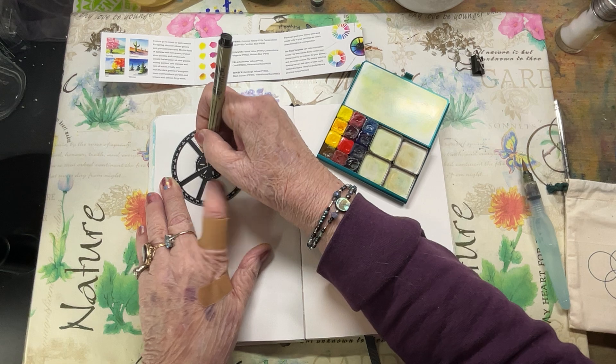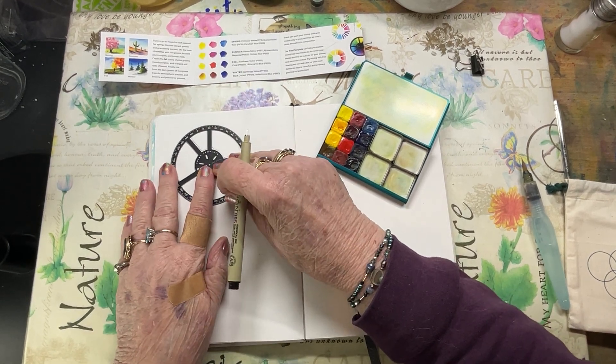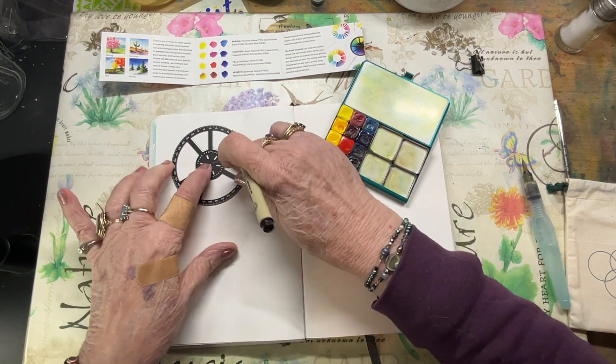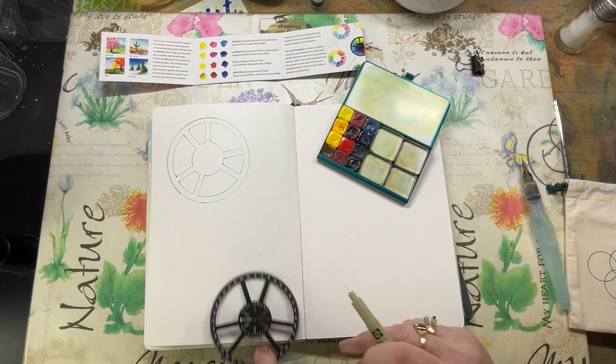Maria also has a live video on YouTube explaining the palette and doing all the colors.